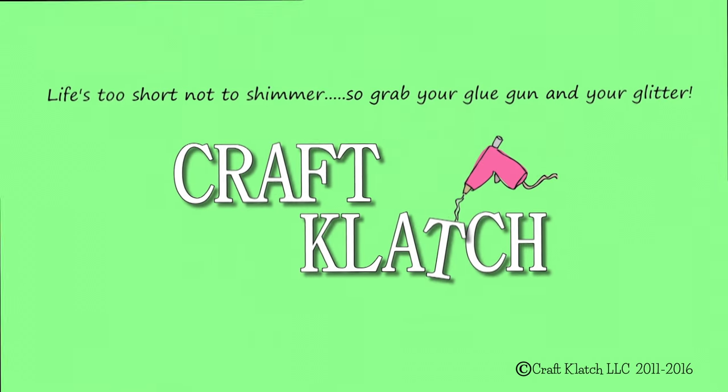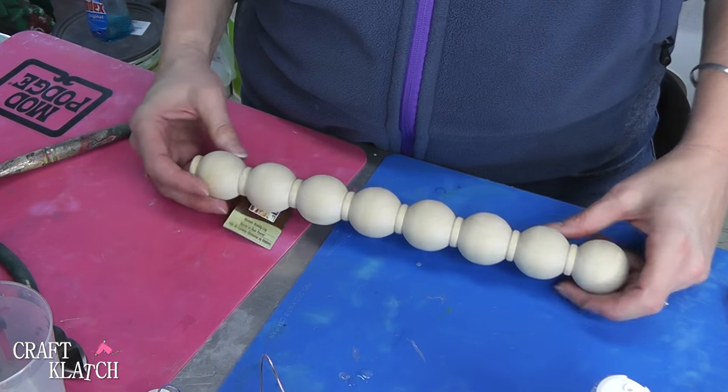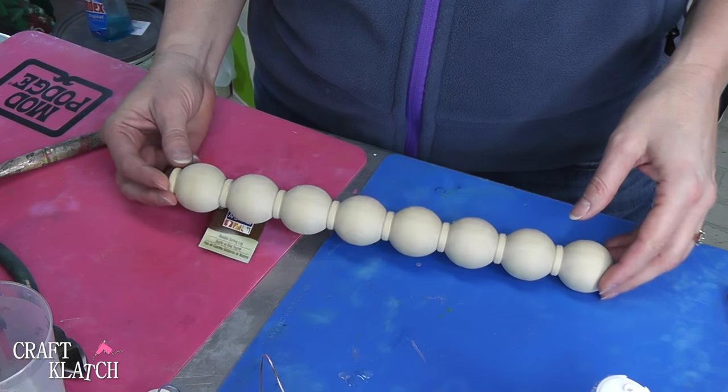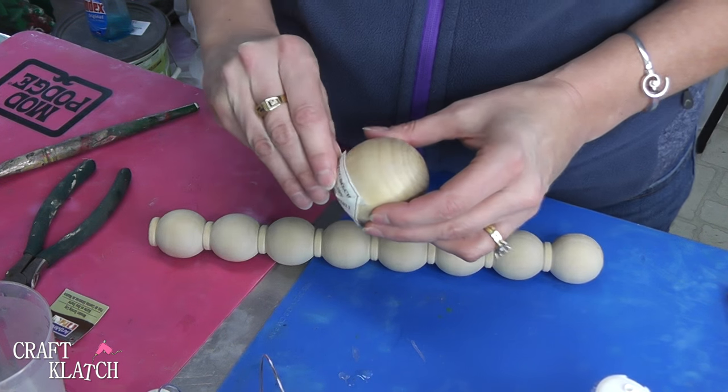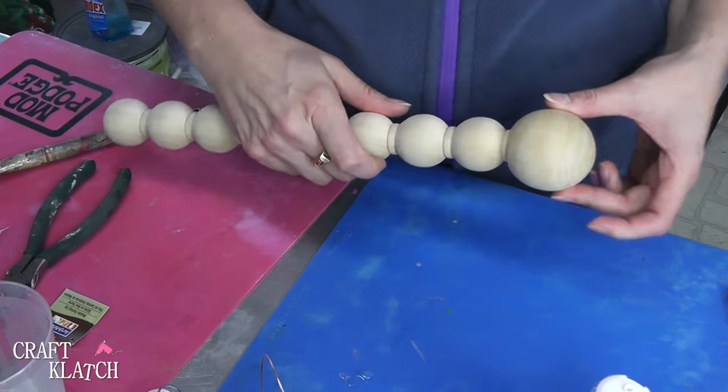Hey everyone, it's Mona here at Craft Clatch. Today we are making a dragonfly wall hanging and we're going to even create some resin wings. I've been thinking about doing a dragonfly and I happened across this piece of wood at Michael's and I thought this is perfect. That along with this ball here, we're halfway to a dragonfly. That'll be the head of our dragonfly.